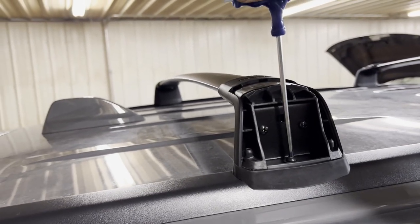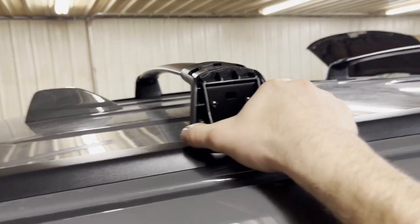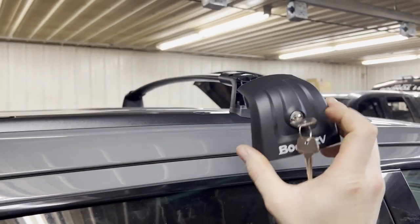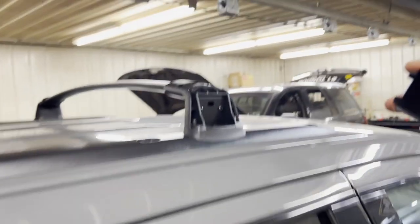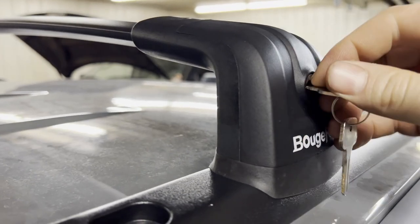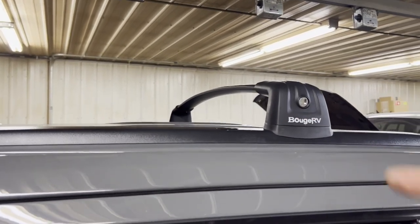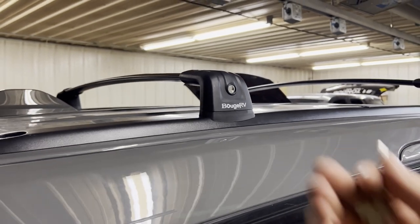Once lined up, use the provided allen tool to cinch them down — snug, but don't over-tighten. Feel them bottom out and give them just a little extra quarter turn. Test that the crossbars don't slide front to back. With all four allen bolts tightened and both crossbars secured, replace each end cap: insert the key, rotate counterclockwise so it's sideways, get the three top tabs in first, push in the bottom, then rotate clockwise and pull the key out for a flush fit.